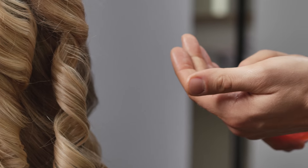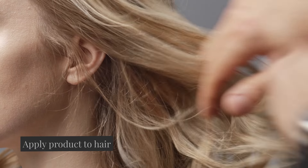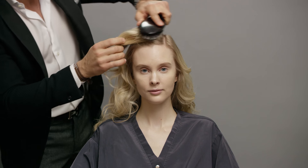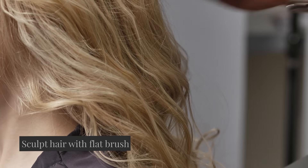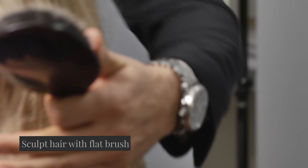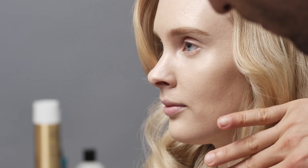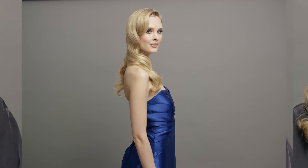I'm putting two squirts of this into my hands and I'm just gonna start raking out the curls. We're gonna take a flat brush and just brush this hair out a little bit. You can get so many different results — you can keep a little bit more curl in, or you can brush this out and give it a light tease underneath, which softens it up. This is a look worn by Reese Witherspoon during the 2013 Oscars.